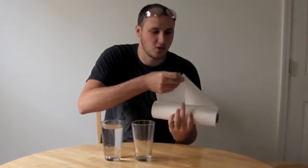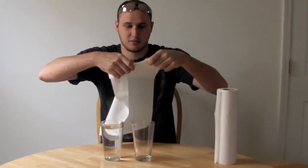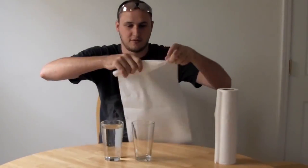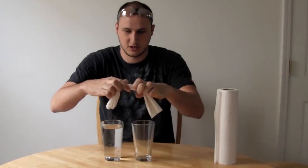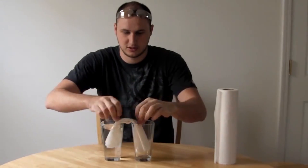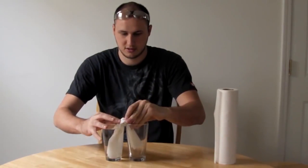The balloon doesn't need two glasses — one full glass of water and one empty — and a paper towel. Get some paper towel, rip it off, and fold it like this. Once we've done that, all we gotta do is stick it in like that. Let's see what happens.